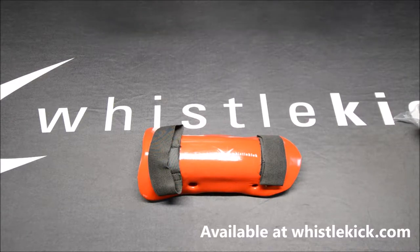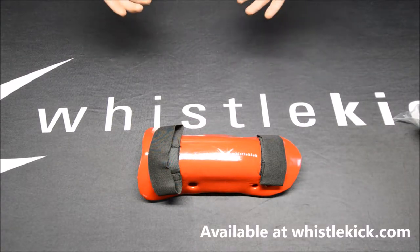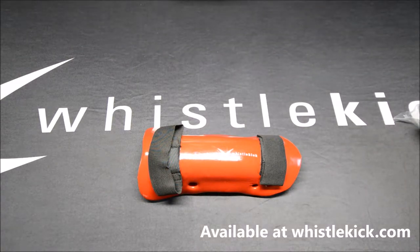Hey everyone, it's Jeremy from Whistlekick and today we're talking about the Whistlekick shin guards. There are some great features that make this an awesome shin guard choice — it is my preference, and we've seen tons of people come to these. They'll often start with our gloves or maybe our boots, and they're so thrilled with what we do that they give our shin guards a try. These are wonderful — I can't demonstrate everything in this video, but hopefully we'll do a follow-up.